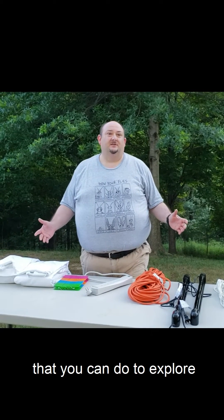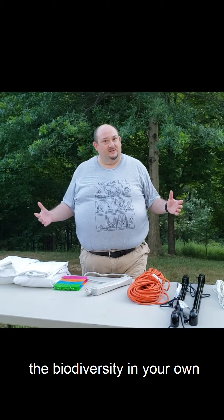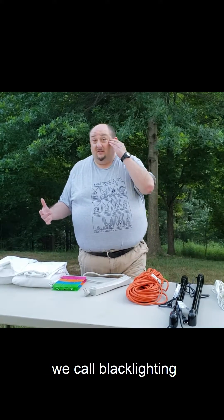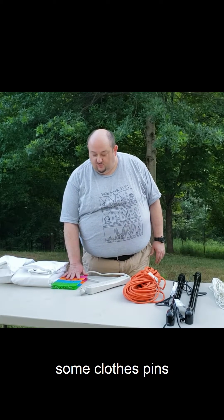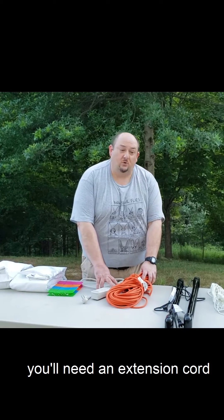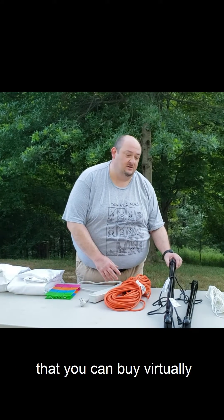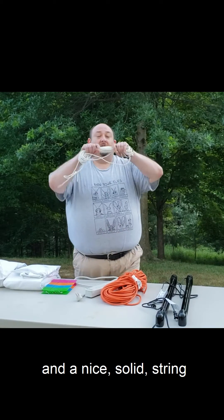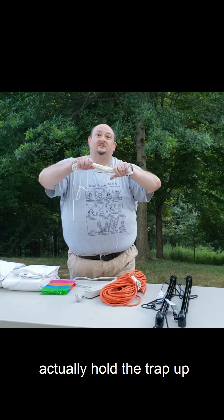One of the easiest things you can do to explore the biodiversity in your own backyard is to do something called blacklighting. You can get just some cheap sheets, some clothespins to hold the trap together, you'll need an extension cord, a couple of blacklights that you can buy in virtually any retail store, and a nice solid string — this is what's going to actually hold the trap up.